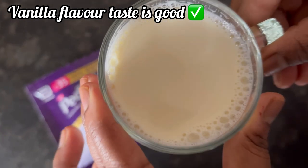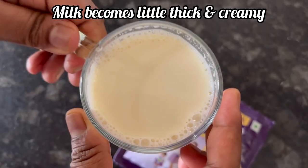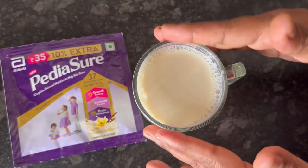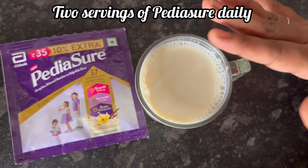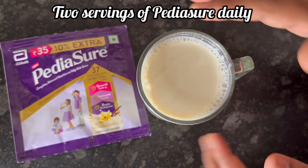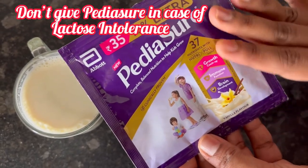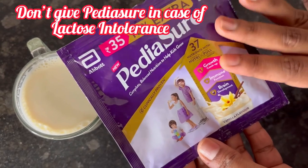Pediashore vanilla flavor taste is good. It makes the milk a little more thick and creamy. It is recommended to give 2 cups of Pediashore per day. However, Pediashore should not be given to a child with lactose intolerance.